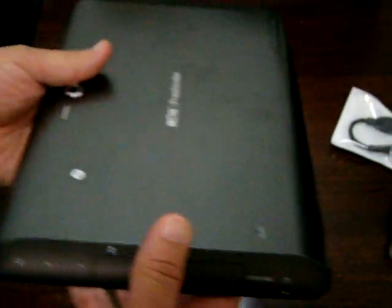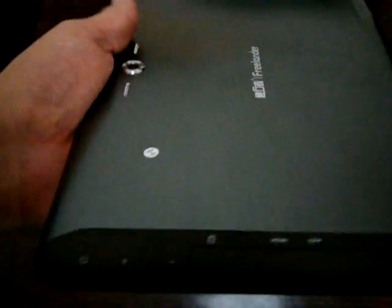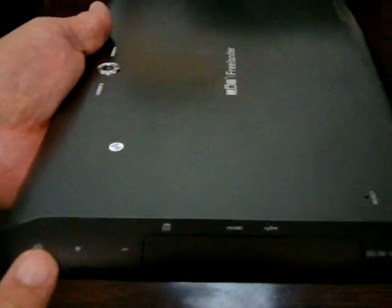And then ports, real quickly, and then we can get into the in-depth review. So again, 5 megapixel web camera, with speakers on both sides of that — so this should be a very loud tablet. Power, volume up, volume down.